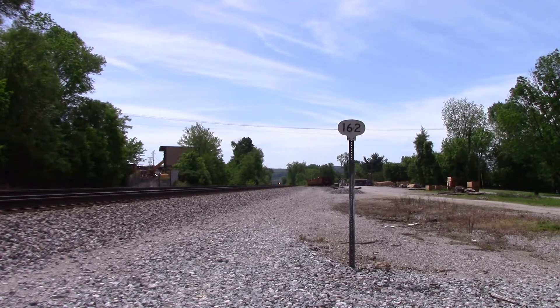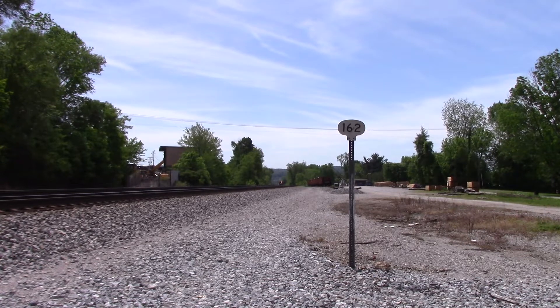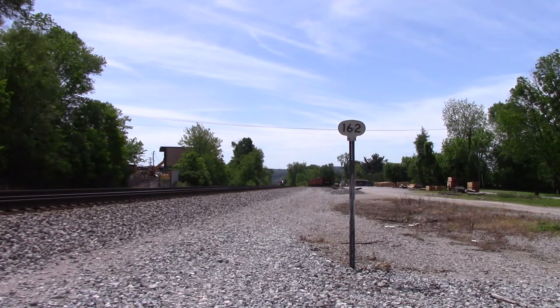Nice! I can tell it has a standard cab leader. SD40-2. Yeah, this is definitely TL1.